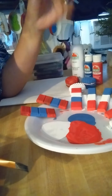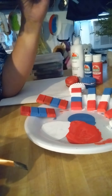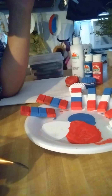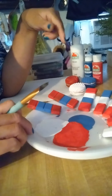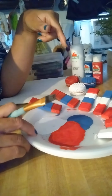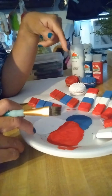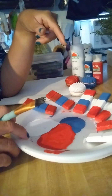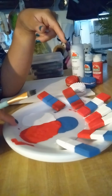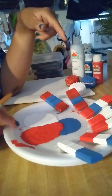Hey everyone, this is Brazeways. How are you guys doing today? I'm into the 4th of July. I've taken the liberty of taking some faux chocolate pieces that I had made out of molds with my plaster of paris — I had made those last year — and I thought they would look so cute if I painted them red, white, and blue.